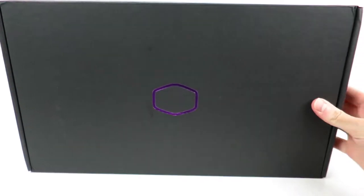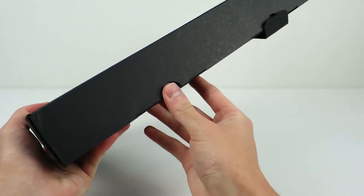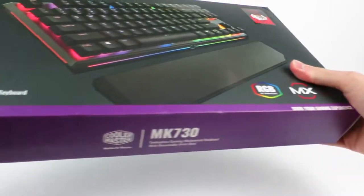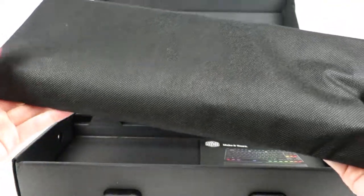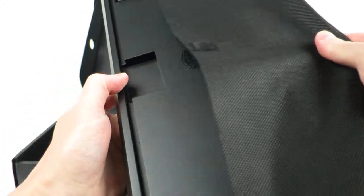Thankfully, Cooler Master seems to recognize this, as they've clearly put some effort into making it a pleasant experience from the second you open the box. My box is beat up because it was inexplicably shipped inside of a bubble wrap mailer and then abused by FedEx for good measure, but inside we find the board wrapped in a cute fabric bag that could be used for transportation or storage.